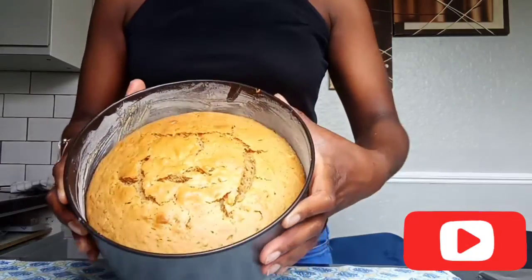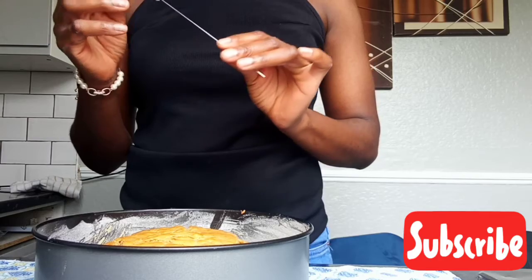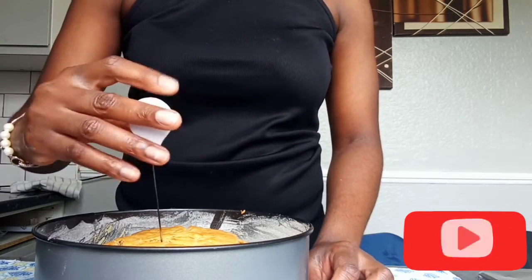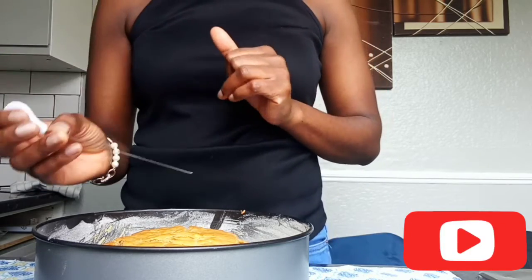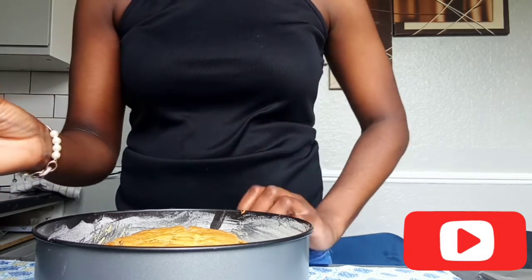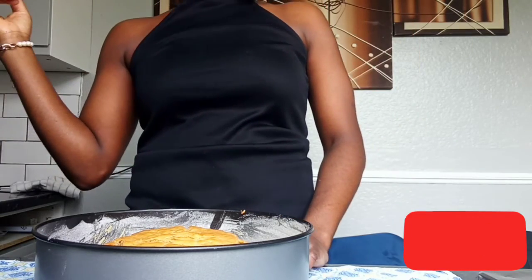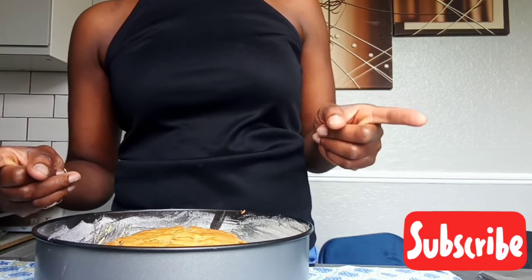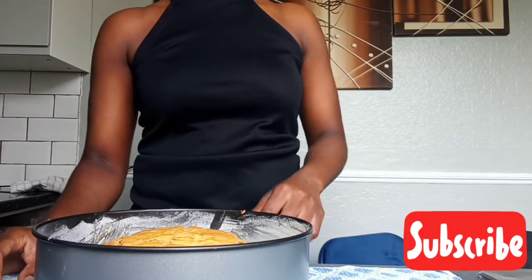The cake is all finished — this is how it looks. Now I'm going to test it with my cake tester. When you can see that there's nothing on the cake tester, that means it's finished. Don't forget to like and subscribe and hit that notification bell so you'll be notified when I post a new video. Bye!